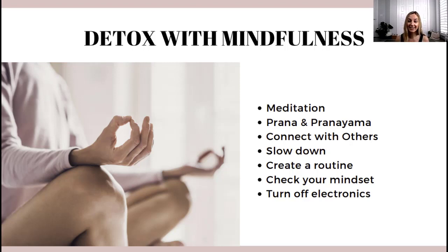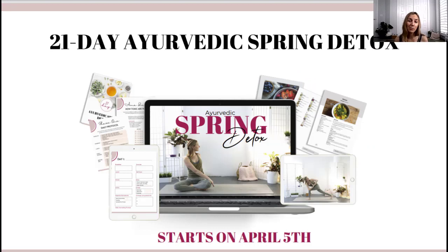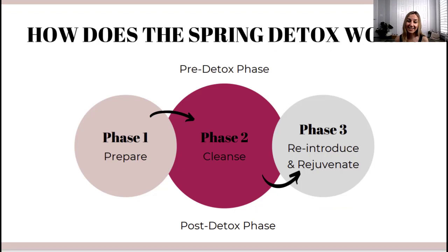That's a quick overview of how to detox with yoga and mindfulness. Tomorrow we will talk about how to detox with food and lifestyle practices. Before that, a quick reminder about my 21-day Ayurvedic Spring Detox starting April 5th — make sure you sign up. As mentioned yesterday, we will go through three phases: prepare, cleanse, and rejuvenate. I also have content prepared for the pre and post detox phases so you can move gently in and out and maintain the effects long term.